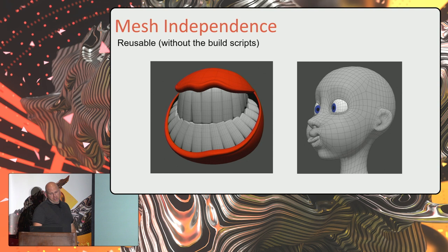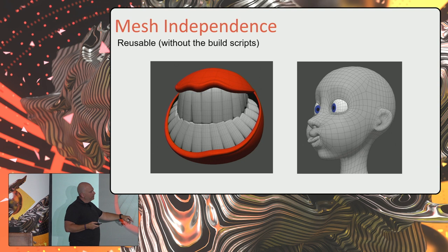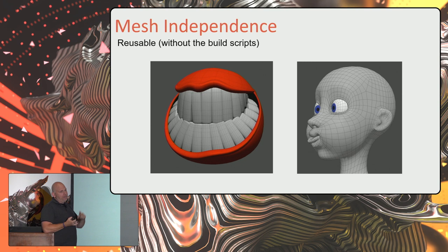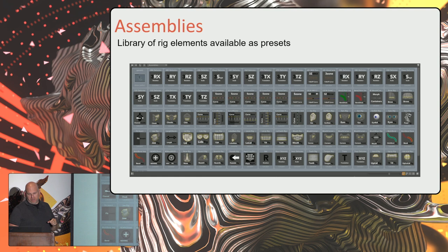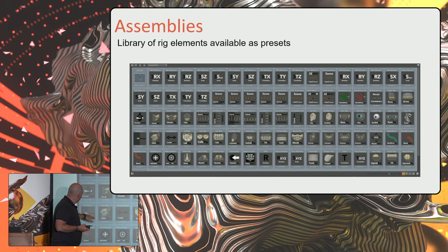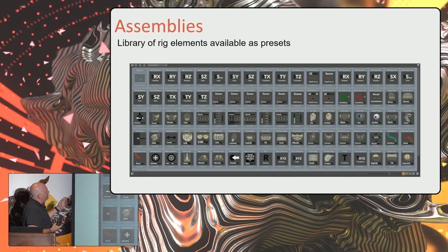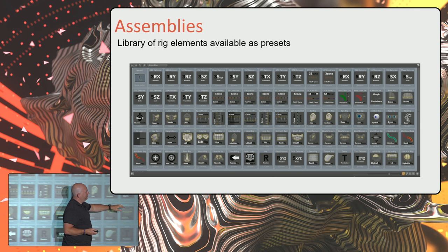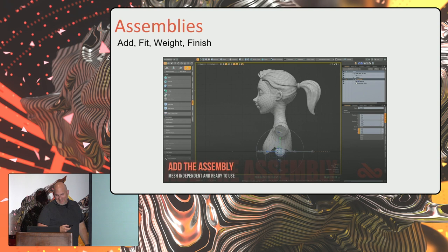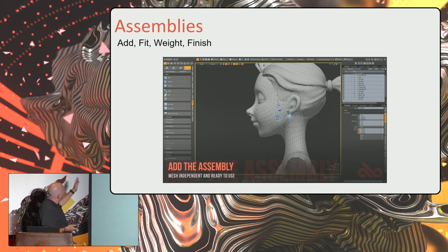Mesh independence — what does this mean? With both of these characters, I've rebuilt them using the same mouth rig. I was able to build a single component assembly that is a mouth rig, and using weight containers I can reuse that same rig in multiple places for two very different looking faces. If you build a library of systems — which is what this is — as I've been building the character rig for the Rigging Master Course, I'm building a cheek rig, a lid rig, eyes, all these little controllers. You can see I've got Voltron on my face rig: a bunch of small rigs that come together into one big massive rig.